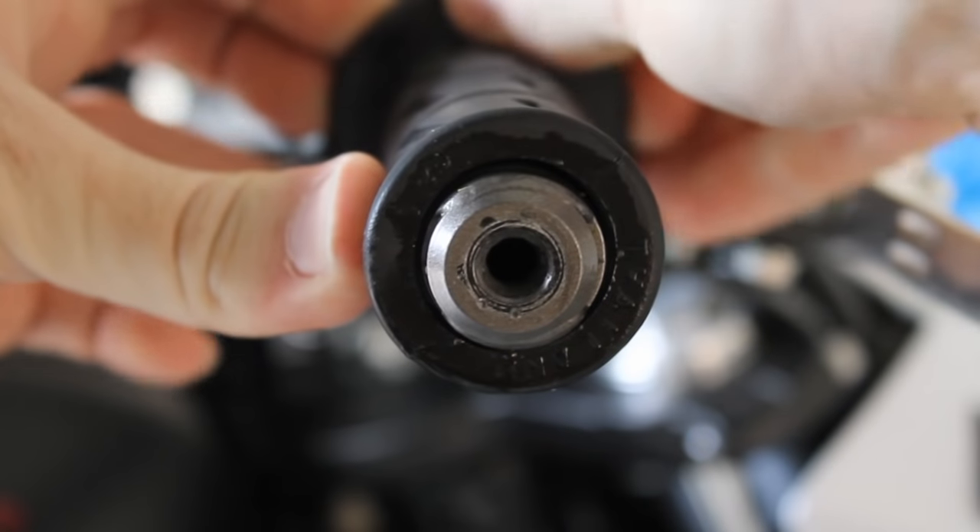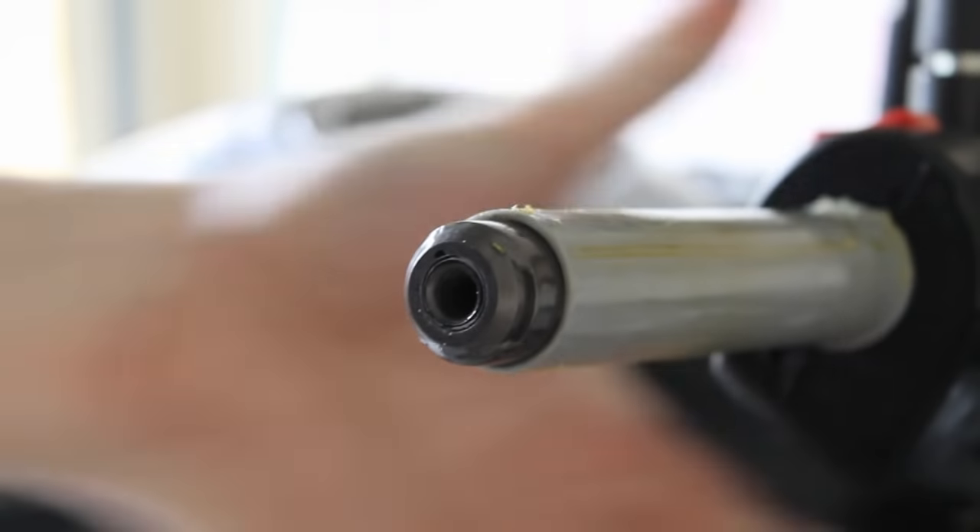Pull and twist and the grip should come off fairly easily. If not, continue to spray some more isopropyl until it does.